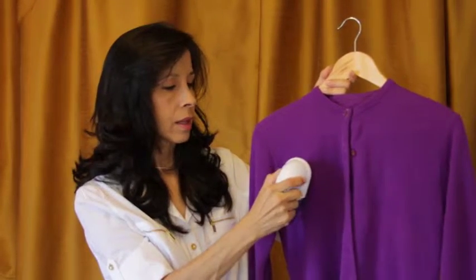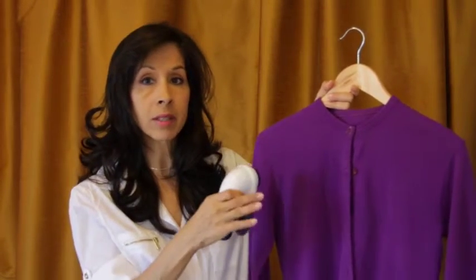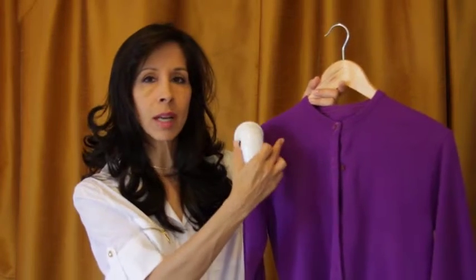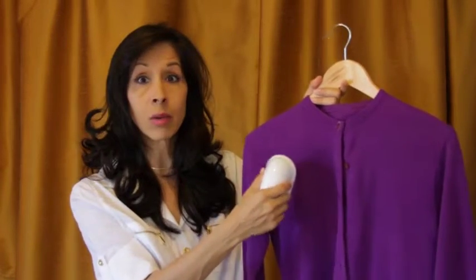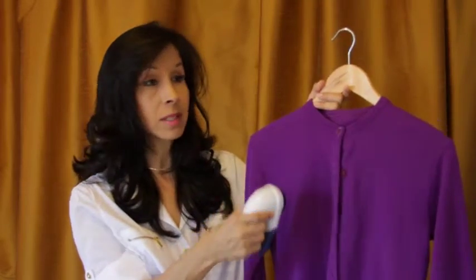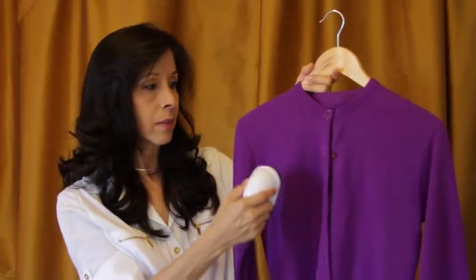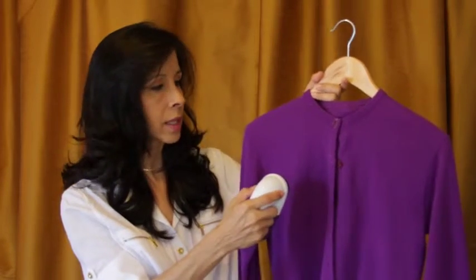It's better if you have the garment laid down on a table or even a bed because it's softer. Go in a circular motion, but don't stay in one spot too long because you can actually eat away at the fabric and create a hole — I did that by accident once on a different shirt. Always keep the shaver moving throughout the shirt or outfit you're working on.